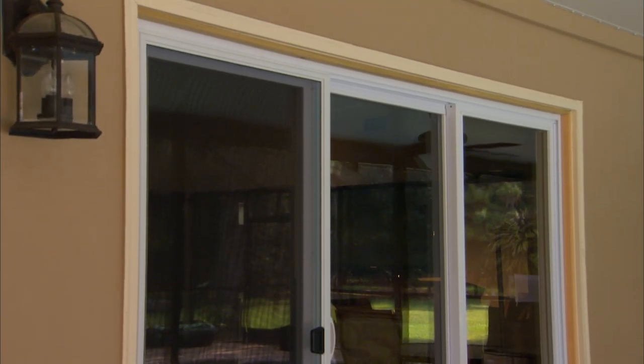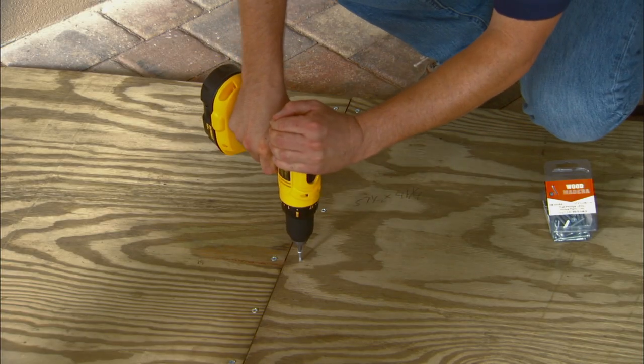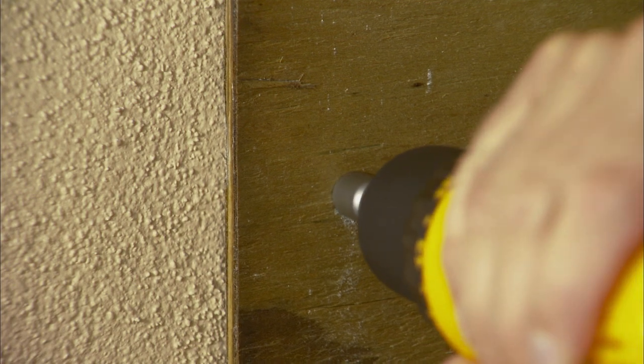For large windows and double glass doors, join pieces of plywood together with a 2x4 and screws spaced every 4 inches, then secure it as you would with the windows.